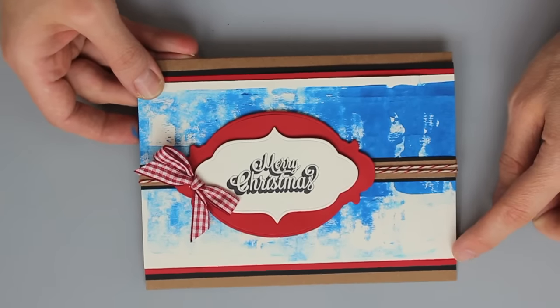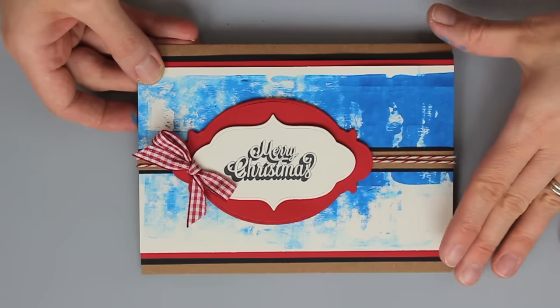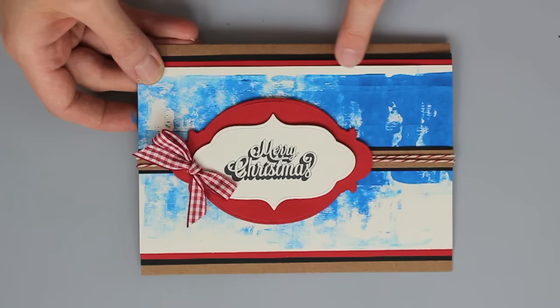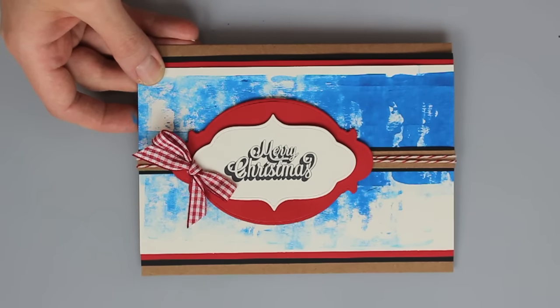Let me bring back in the card and you can see that I've simply mounted it up onto red and then onto a black cardstock before putting it onto that craft base. You can see the reason that I chose the off-white rather than a white cardstock is to pick up the warm tones in that craft card base.